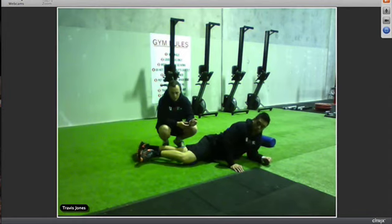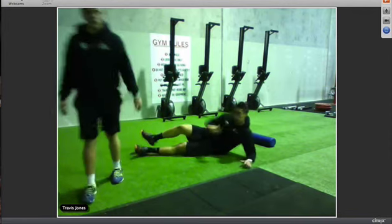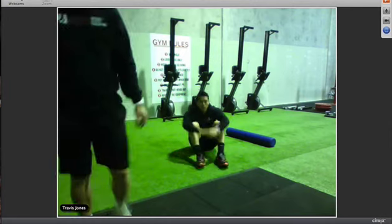Alright guys, that's it for our foam rolling session for today. Hope to see you in the gyms next week — come in early and try this foam rolling. See you then, bye bye!